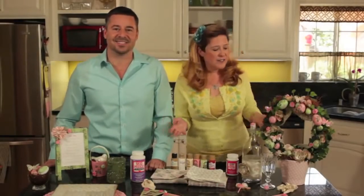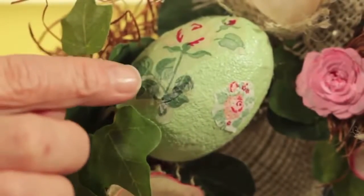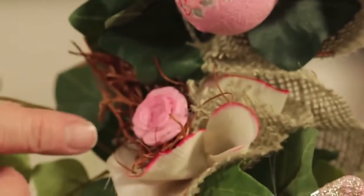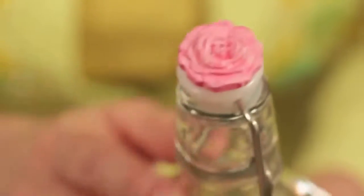Once your Mod Melts are done, you're ready to glue them to any of your projects. You can see this topiary here that we did — it's got our eggs with our napkins Mod Podged on them, and we just went in and added our rose Mod Melts all the way around the topiary. We also used them on this lemonade or iced tea holder, with one right on top as a topper. For the bottom, we just used Mod Podge to attach burlap and fabric.